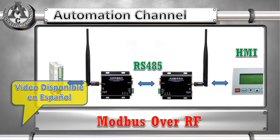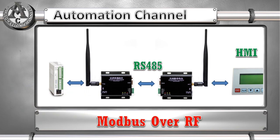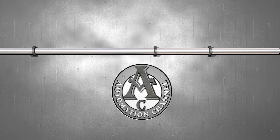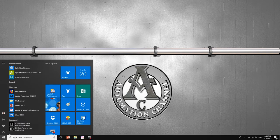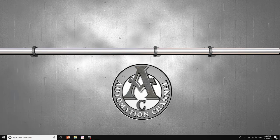In this video we're going to communicate from our HMI to our PLC using a transceiver that can work with Modbus. We're going to communicate through Modbus using radio frequency. First, let me show you the hardware that I have installed.